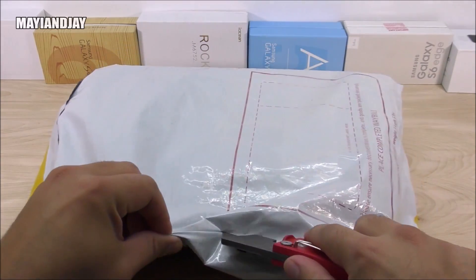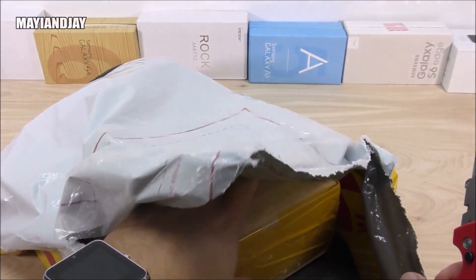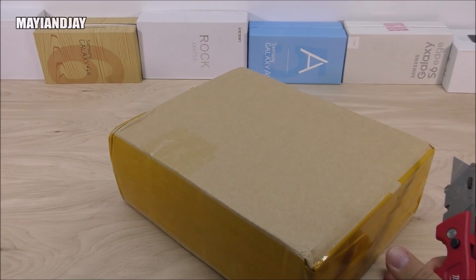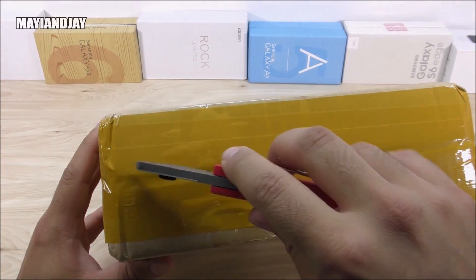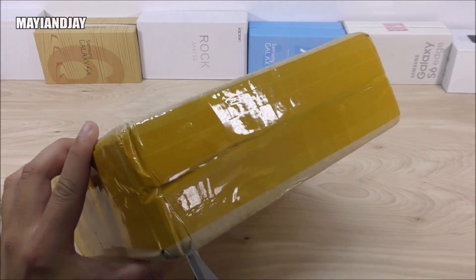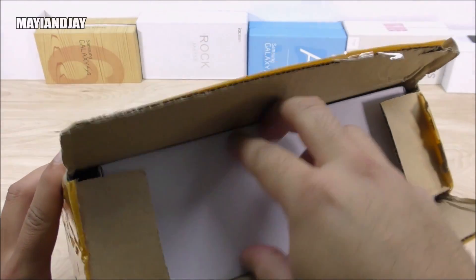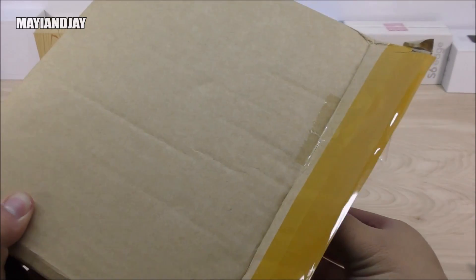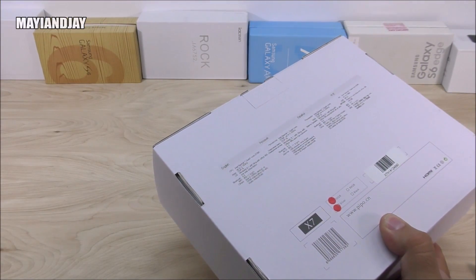I chose DHL shipping and this came from PandaWill, which has never failed me. They accept PayPal, so you're always safe with them — nothing gets damaged and everything is well protected. It took about a week for them to process the order, a little longer because they were briefly out of stock, but they have stock back again. At only $109, this carries the Intel Atom Z3736F, a quad-core processor clocked at 2.1 GHz, with 2 GB of RAM and 32 GB of internal storage that can be upgraded.